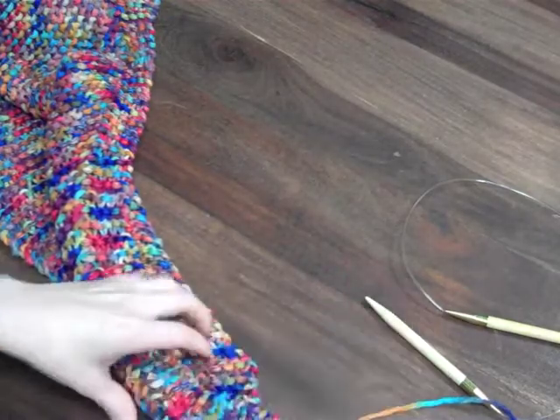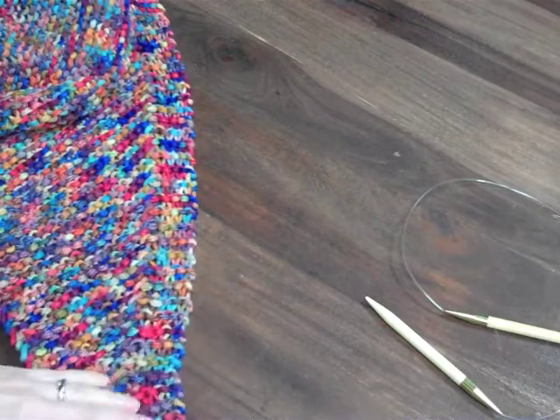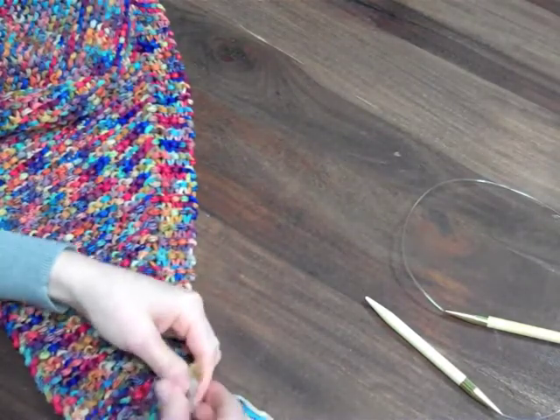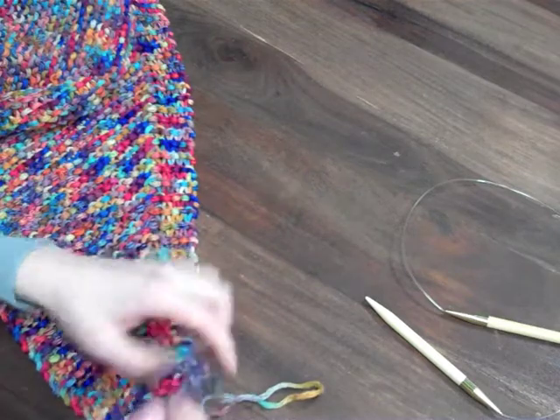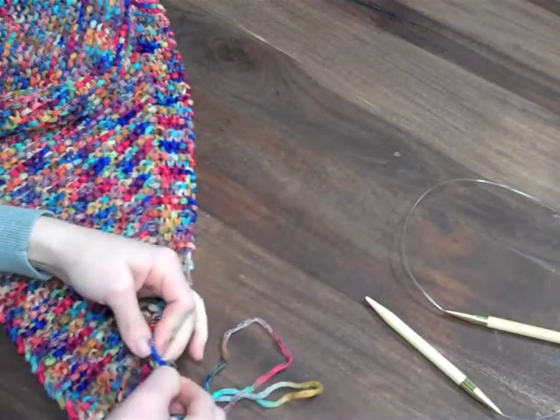With each row, you'll start to get a loop. So this is your fringe, but to keep it from unraveling further, you've got to knot it.